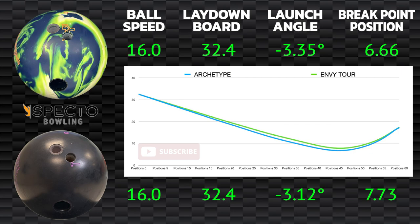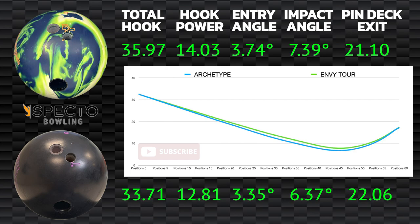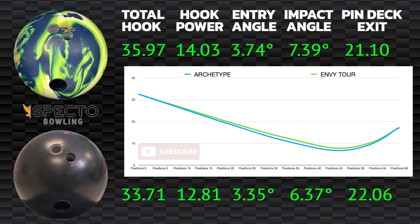In the final shot, these metrics were virtually the same. The Envy Tour started up a little bit sooner, and as a result had a break point position about a board left. You can see two more boards of overall hook, with most of it on the back end. As we start encountering more oil, you'll see the entry angle come down with the impact angle go up in relation — the ball struggles to find friction and change direction in that part of the lane. When it finally does see friction, you'll see an increase in impact angle as the ball recovers hard off the dry boards. Both balls went through the pins phenomenally, exiting the pin deck at the 21st and 22nd board.